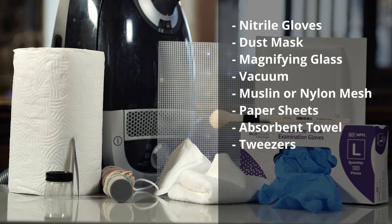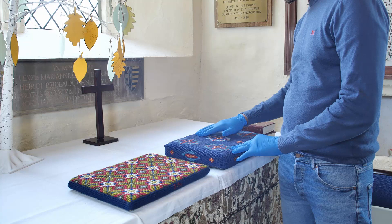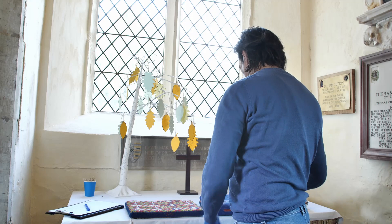It is important to spread all the textiles before cleaning to assess the condition. If there's any damage, such as loose fringes, missing beadwork, or tears to the fabric, this needs to be approached separately, as does the discovery of mold. All damage information should be logged into the object condition and care document.